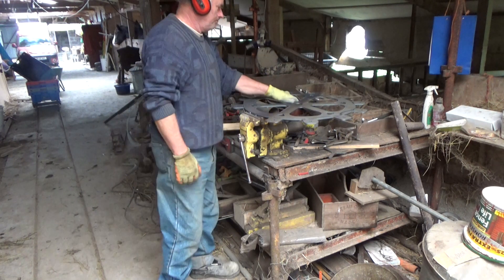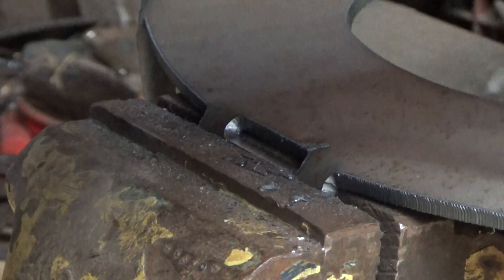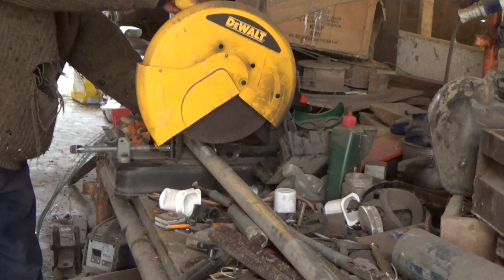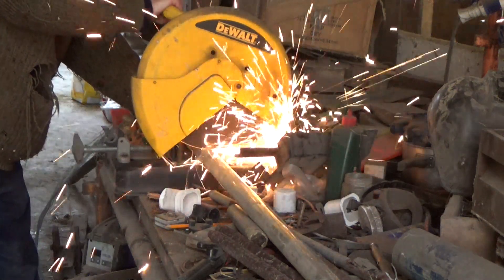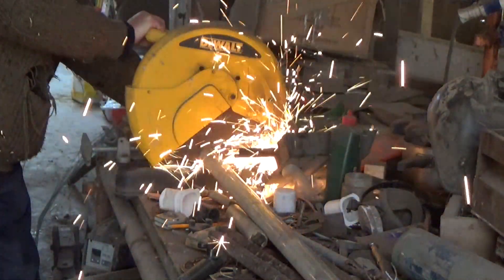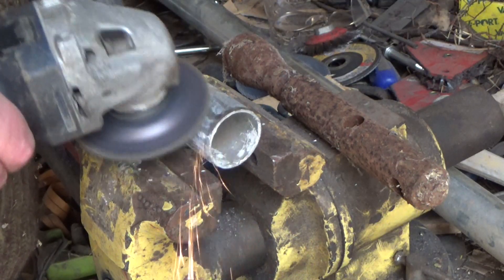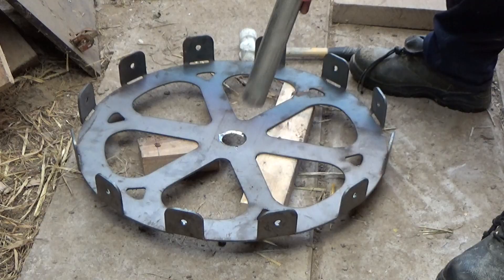These little slots are for making it easier to bend the metal. My plan is to weld them up again and make the corner more rigid if necessary. Then comes the centre pipe — this will take the axle, which is just another pipe that slides inside it.